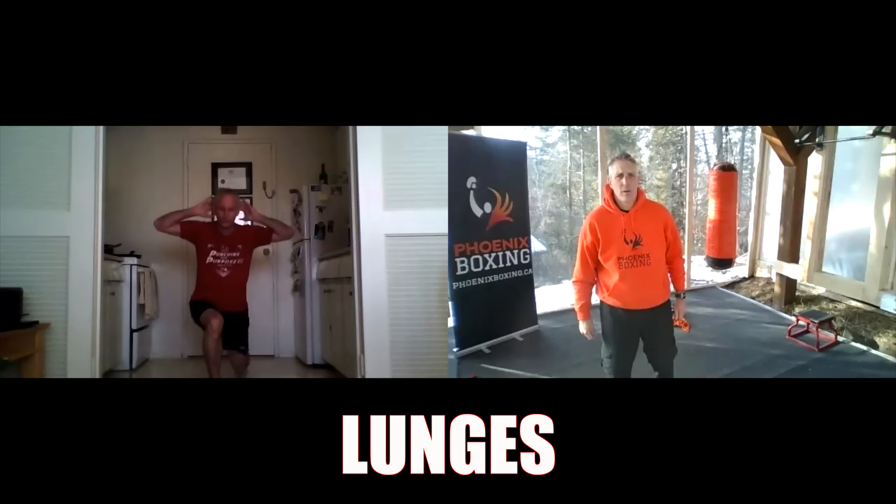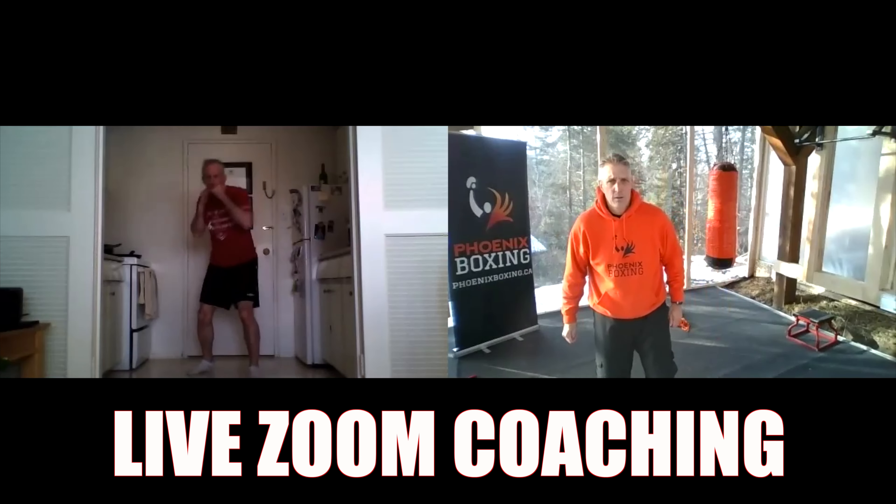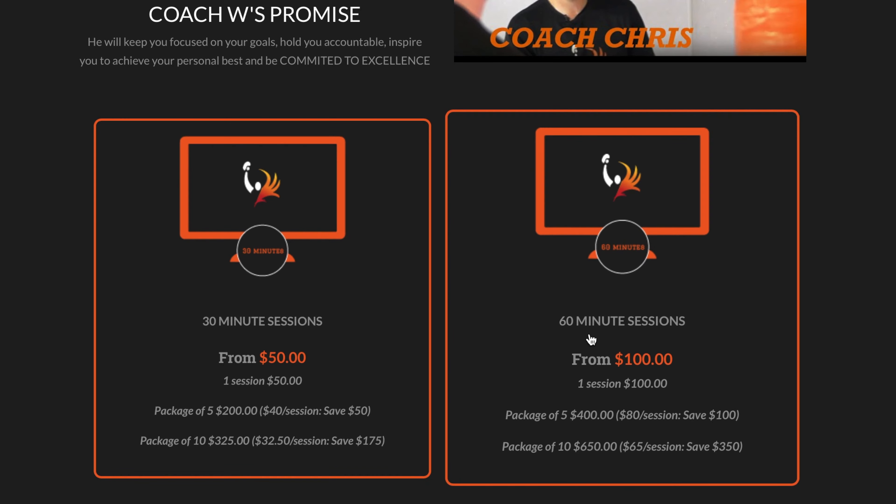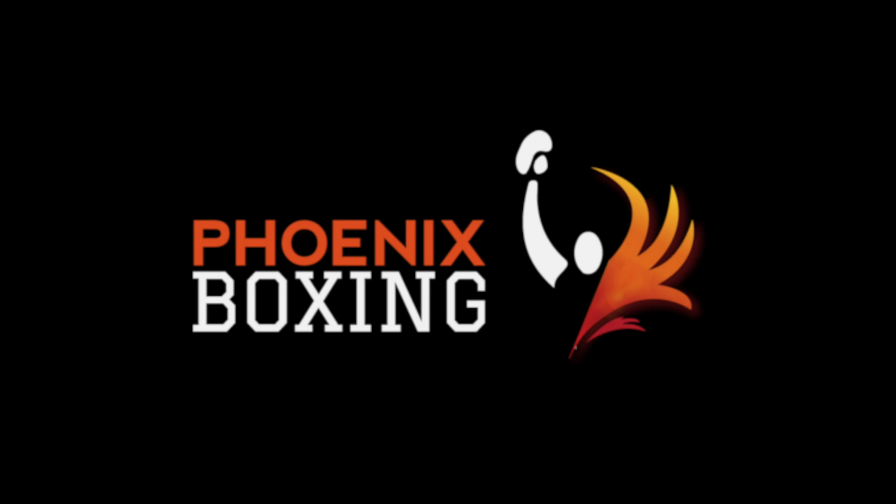Along with push-ups, squats, and lunges — that's how the basic programs are set up. The 2.0 program has more flexibility than the 1.0, and it's live Zoom coaching every single session, with packages of either 30-minute or 60-minute sessions. I look forward to coaching you soon.